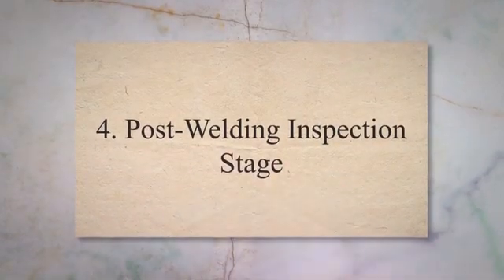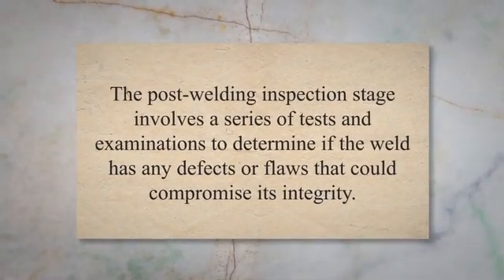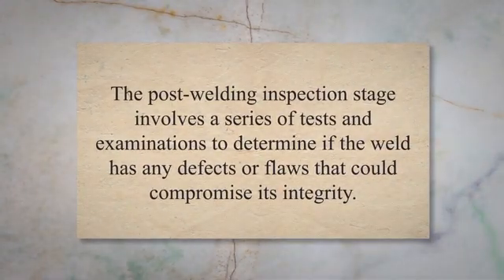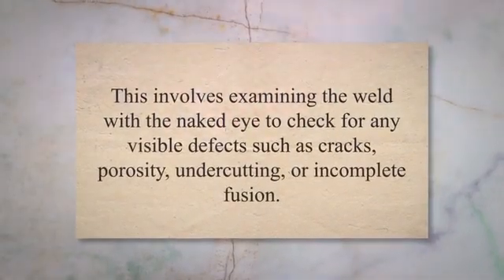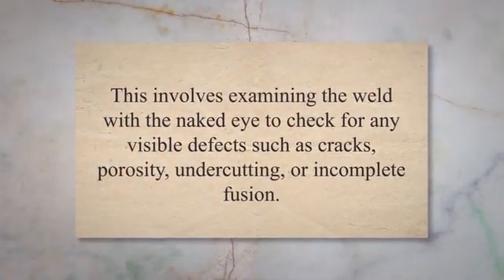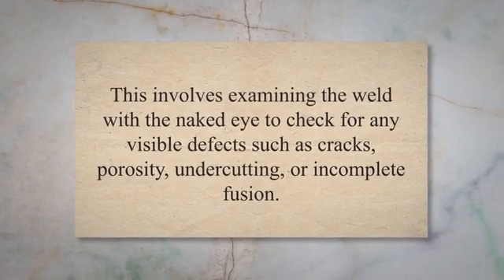Post-Welding Inspection Stage. After the welding process is complete, it's time for post-welding inspection. This stage is crucial as it ensures that the welded joint meets the required standards and specifications. The post-welding inspection stage involves a series of tests and examinations to determine if the weld has any defects or flaws that could compromise its integrity. One of the most common methods used in post-welding inspection is visual inspection, which involves examining the weld with the naked eye to check for any visible defects such as cracks, porosity, undercutting, or incomplete fusion. If any defects are found, they must be repaired before the weld can be approved.